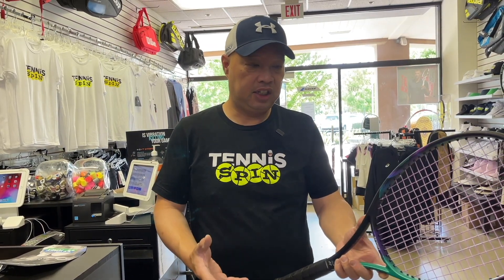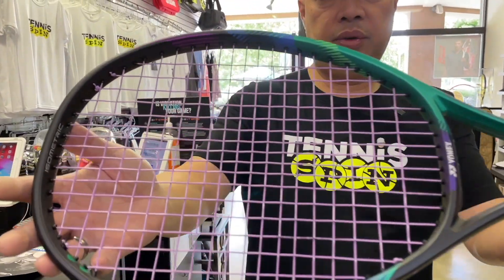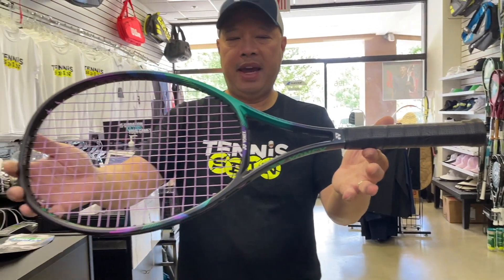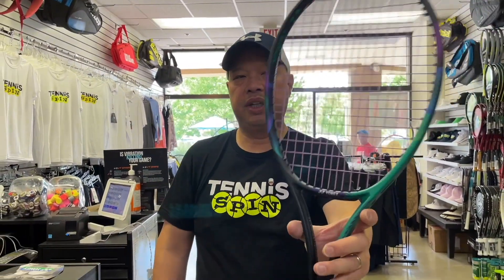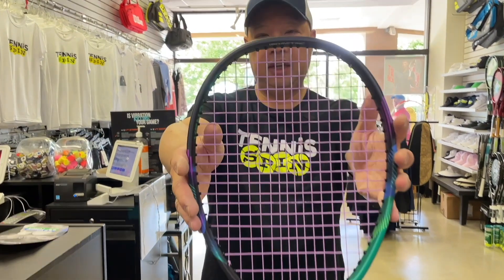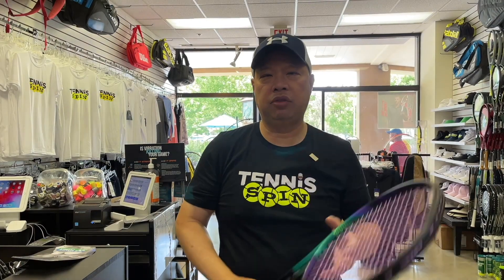Most people know the 97s. This is not a new addition — it's been in the line for a while. Like the 97s, it's got that retro look to it. They made a version in gloss, but this is a matte finish V-Core Pro 100. We got this a couple days ago and already strung it up with the Polytor Rev 125 in purple, which matches up with this racket really well. We're going to find some coaches and all test it out together. Stay tuned.